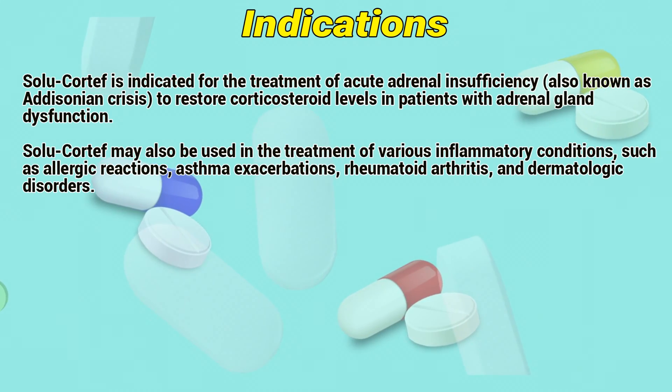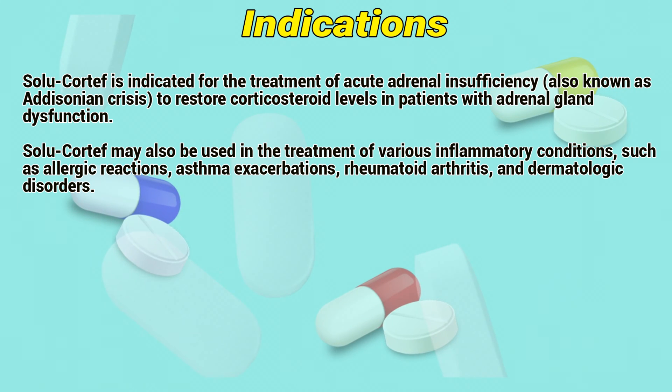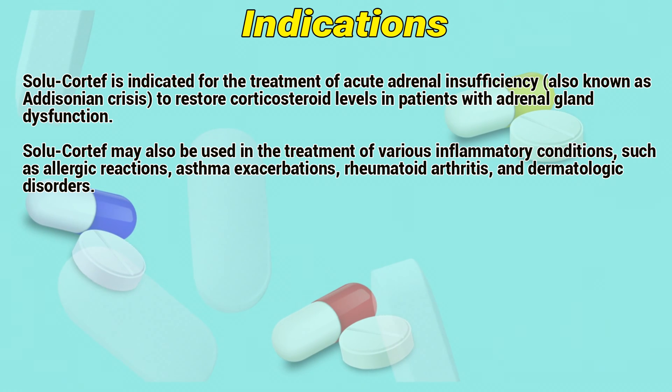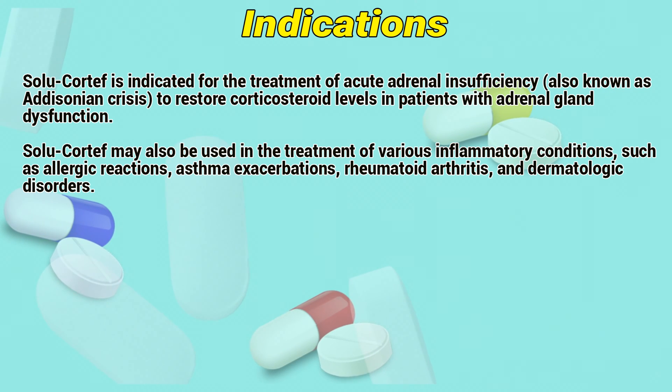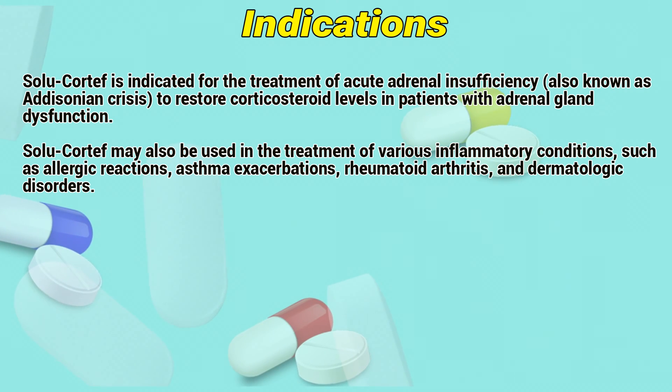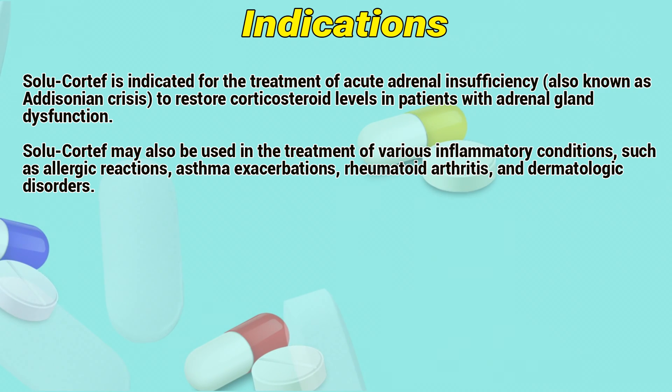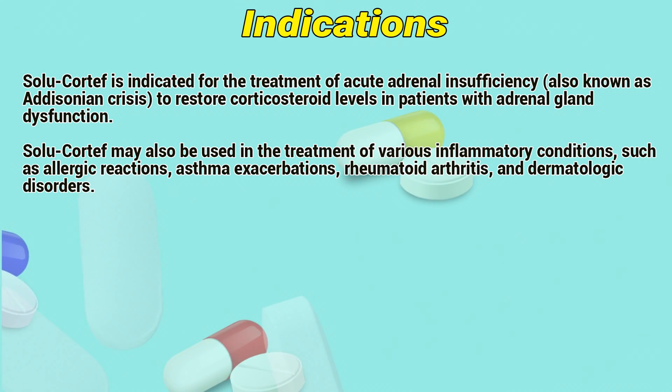Indications. Solocortif is indicated for the treatment of acute adrenal insufficiency, also known as an Addisonian crisis, to restore corticosteroid levels in patients with adrenal gland dysfunction. Solocortif may also be used in the treatment of various inflammatory conditions such as allergic reactions, asthma exacerbations, rheumatoid arthritis, and dermatologic disorders.